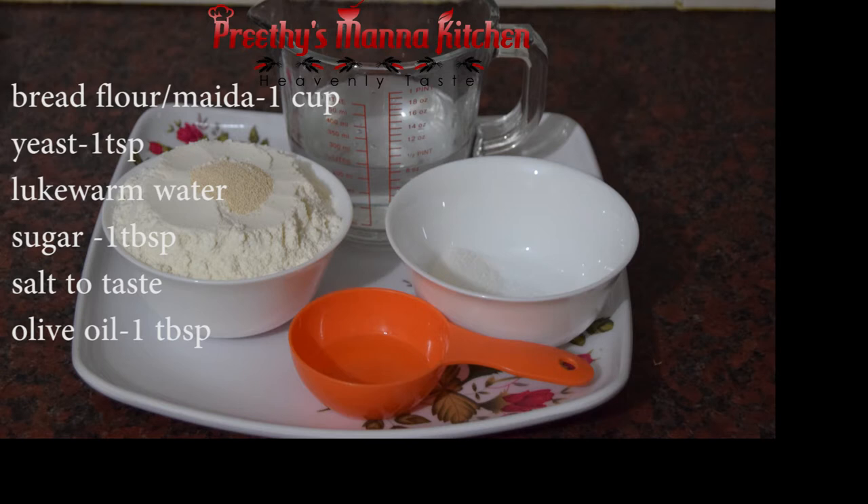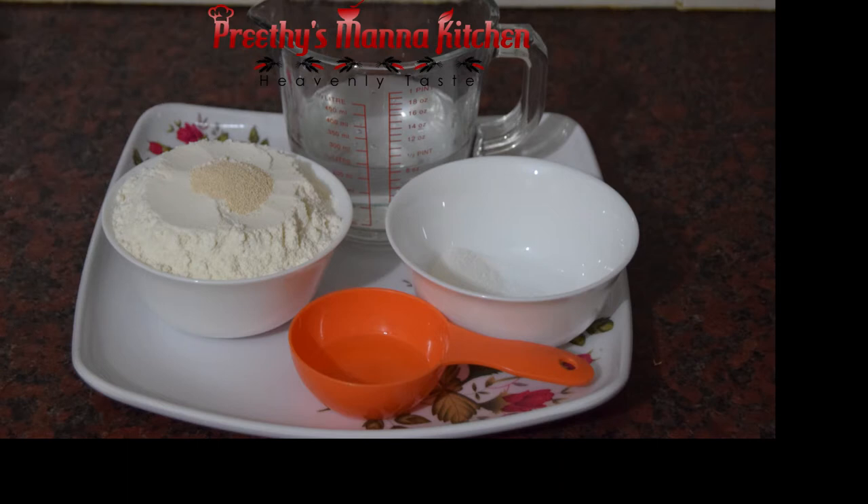We will have to cook with 1 tablespoon of olive oil. This is how the ingredients are prepared for pizza.